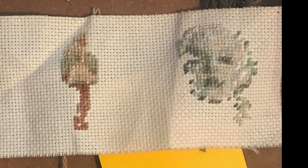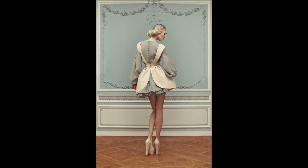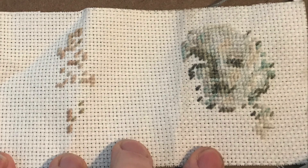Here is the final image right there, and then here is the reference photo again. Now here we are starting again.